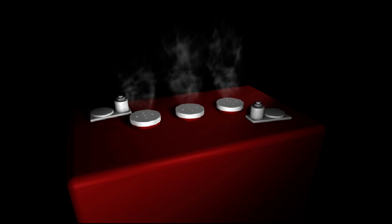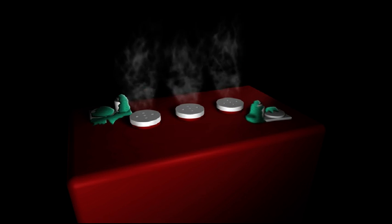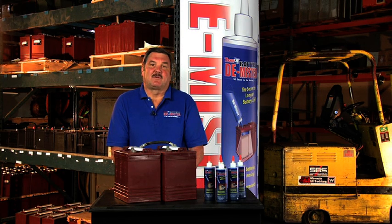This acid and water mist settles on the top of the battery and any surrounding equipment, causing corrosion to the battery posts and cables, as well as all electrical and mechanical components around the battery. Corrosion interferes with the proper functioning of the battery — the battery takes longer to charge, which creates more heat, which results in wearing off more paste from the battery plates. This significantly reduces the lifespan of the battery.